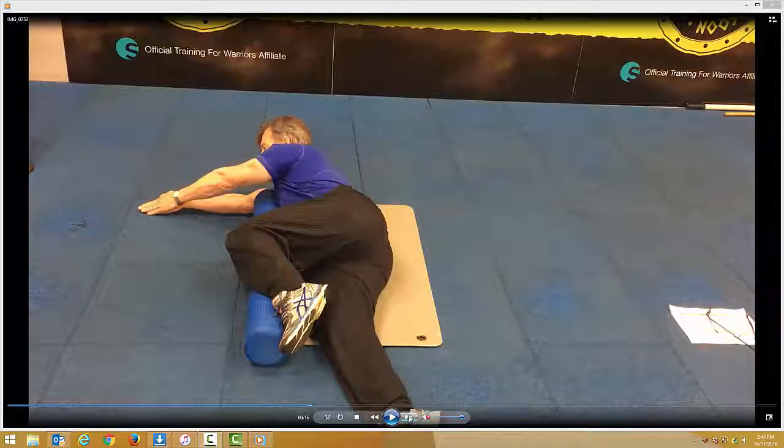Roll a T-spine circle. Assume the position as you can see here, with one leg straight, the other leg over a roller, and try to get the knee in line with the hips. Place one hand over the other hand.